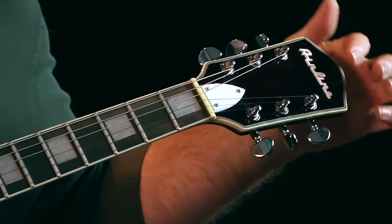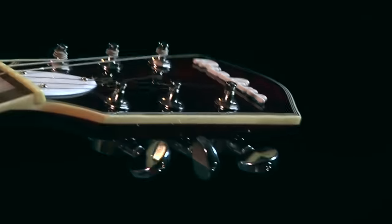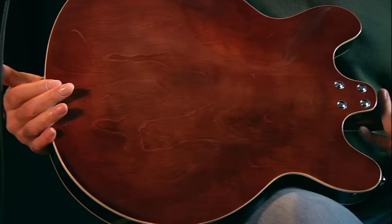And the headstock — this is cool. Grover style tuners, and it might look black on the camera, but this is actually the same tortoiseshell as that. So it's a very classy looking guitar with multiple binding — lots of little black and white lines there. And check the back out. Beautiful back on that guitar. Look at that wood.